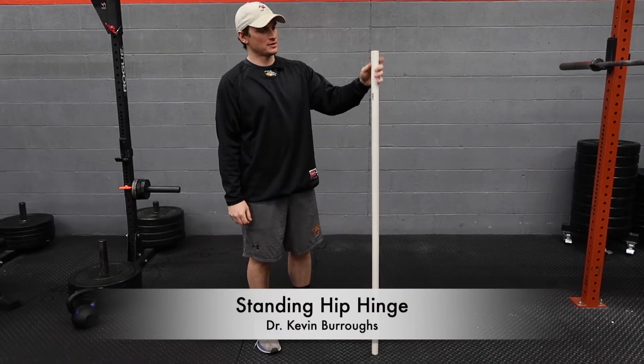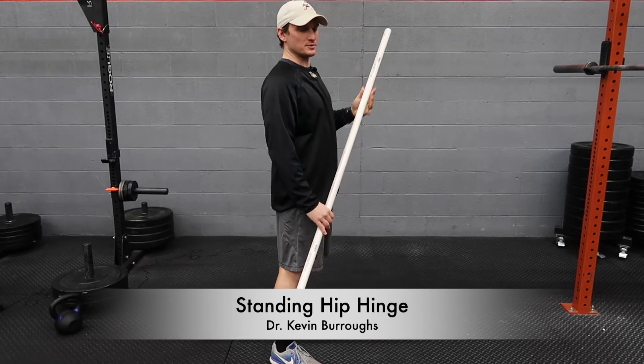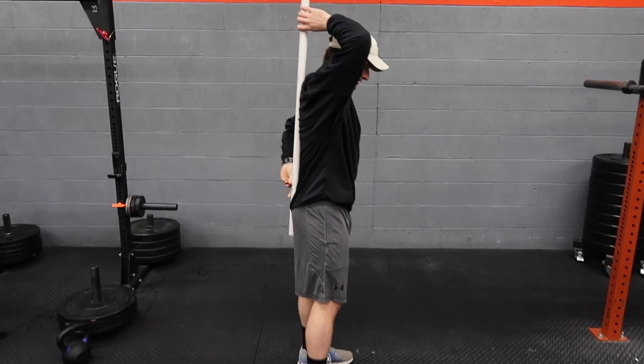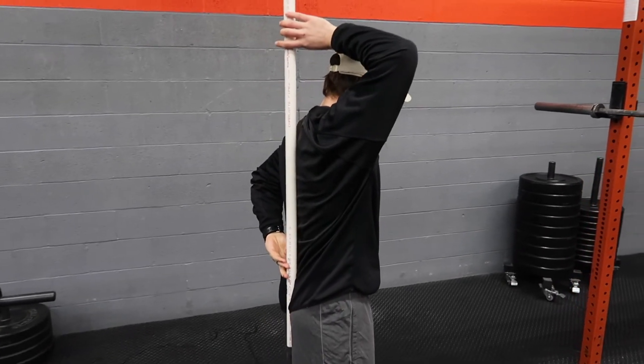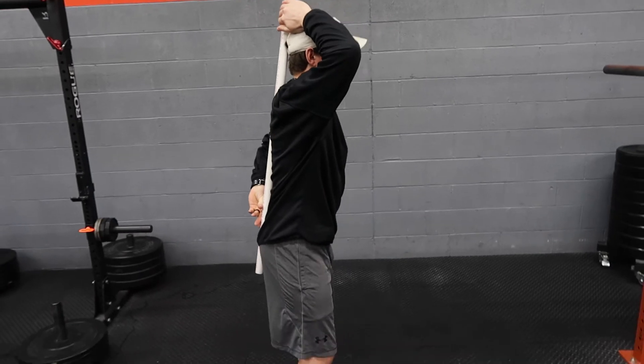This is a standing hip hinge. Grab your dowel or broomstick and place it on your back so that it touches your tailbone, your low back, your mid back, and your neck. Stand with feet shoulder-width apart with a slight knee bend.